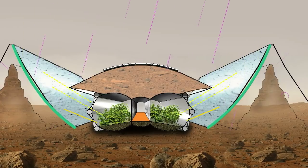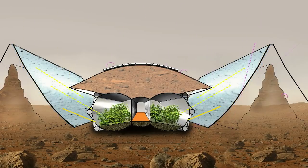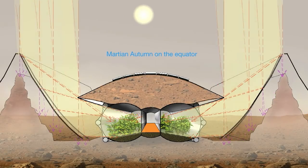The mirror membranes are curved in order to focus more sunlight from a bigger area into the habitat. The hard particle radiation is not reflected but absorbed into the ground. The mirror membranes can change their position to follow the annual sun declination angle.